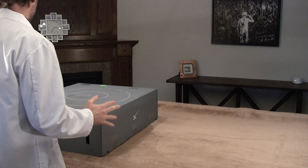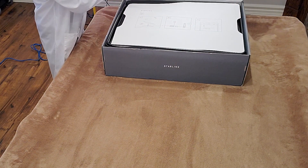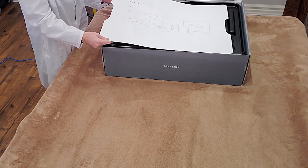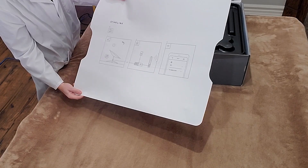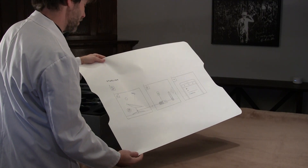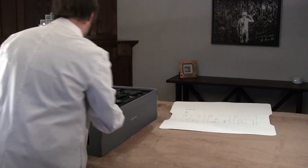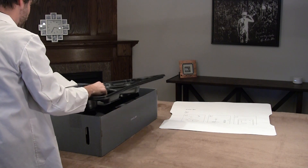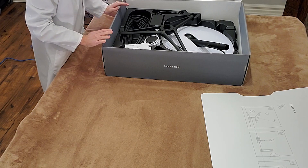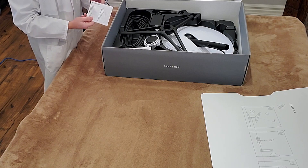Okay, let's see what's in here. The first thing we see is the largest, simplest instructions I have ever seen. Gotta love SpaceX. Now we have a big piece of plastic here — set that aside. And here we go, here are all the bits and bobs. Regulatory notices — I don't think we need those.